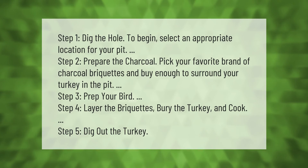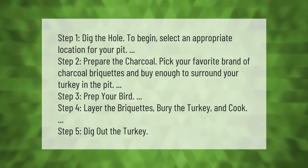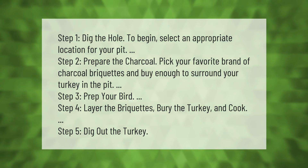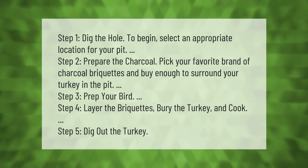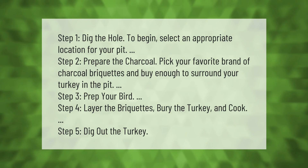For the pit method: Step 1, dig the hole — select an appropriate location for your pit. Step 2, prepare the charcoal — pick your favorite brand of charcoal briquettes and buy enough to surround your turkey in the pit.